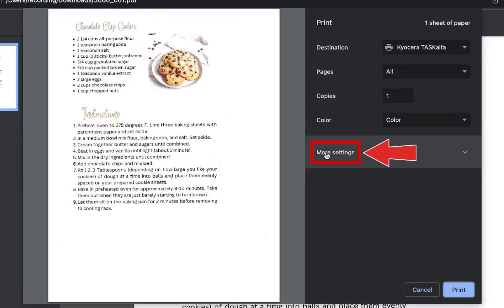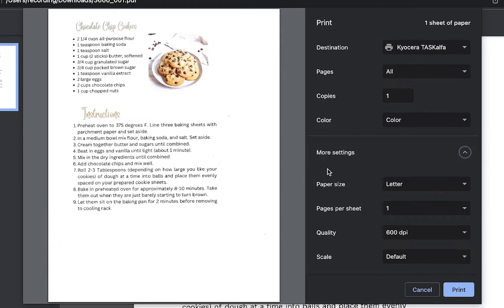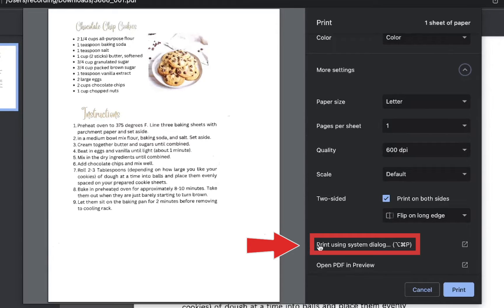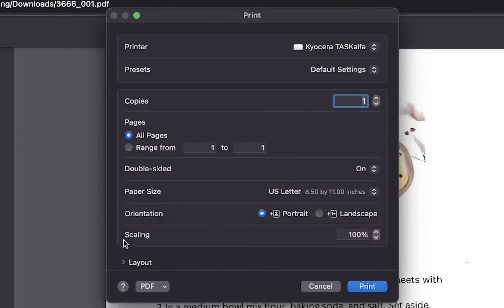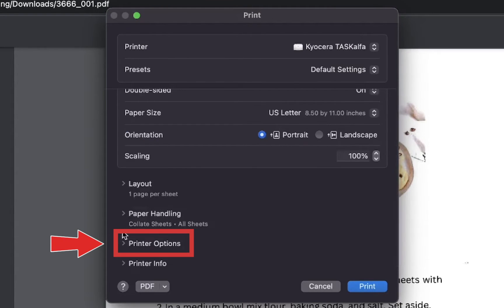Click on more options. Scroll down and click on print using system dialog. From this new screen, scroll down and click on printer options.